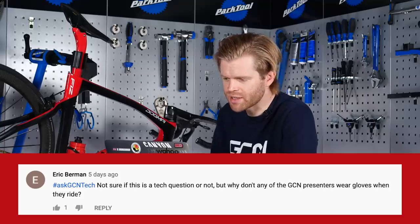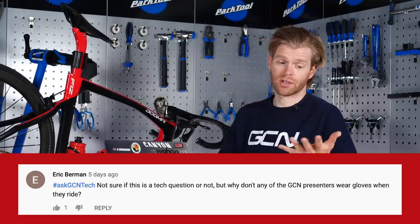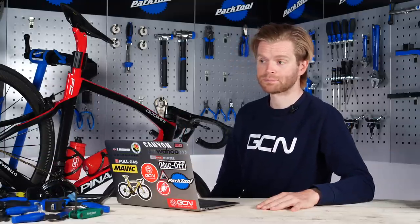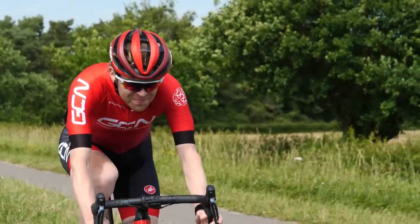Eric Berman says: not sure if this is a tech question or not, but why don't any of the GCN presenters wear gloves when they ride? It is a tech question, because clothing counts as tech. I prefer not wearing them — simple answer as that — and I know a lot of the other presenters feel the same way.